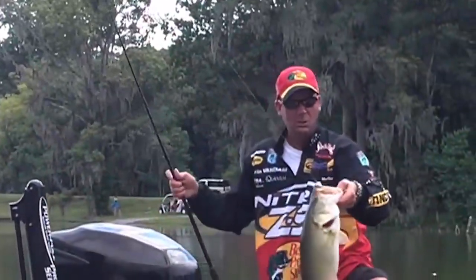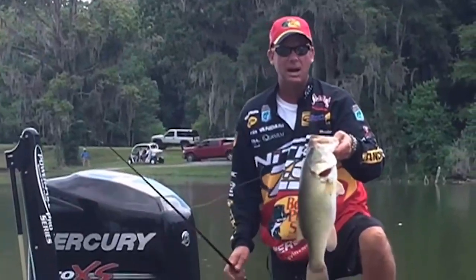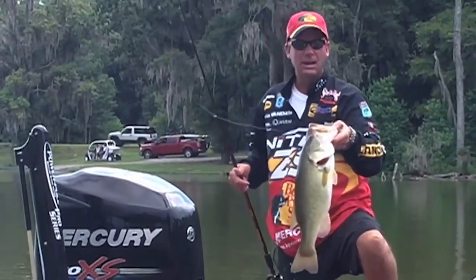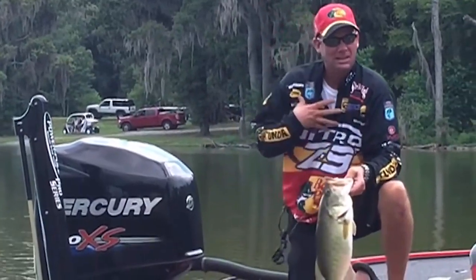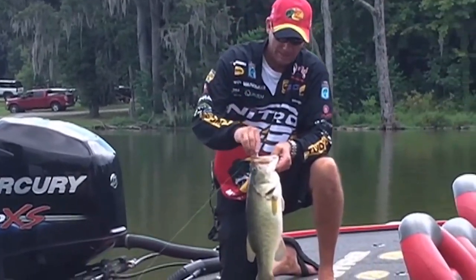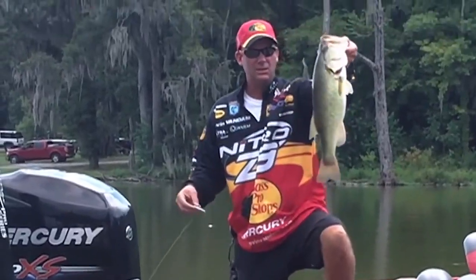Bouncing a crankbait, working it real fast, making it hit the bottom, making it move erratically, will trigger a lot of these fish like this into biting, or you've got to fish slow. Myself, I'm a fast-paced fisherman. I'd rather cover water, burn a bait like this red-eye shad, than make them bite. You can catch fish like that when you do it.